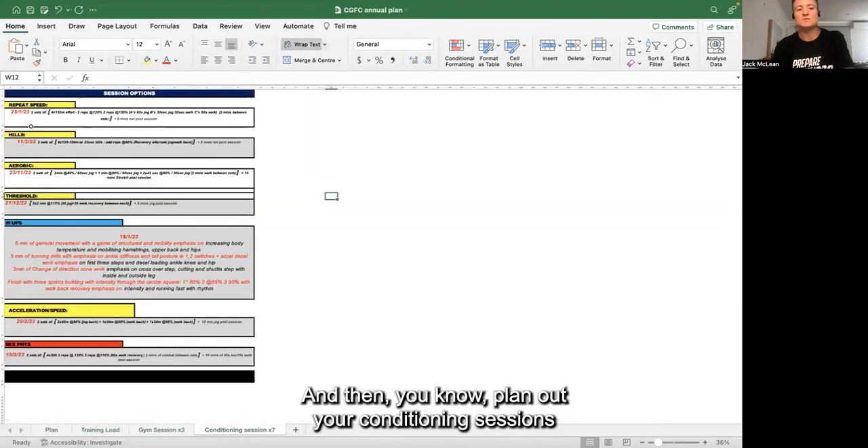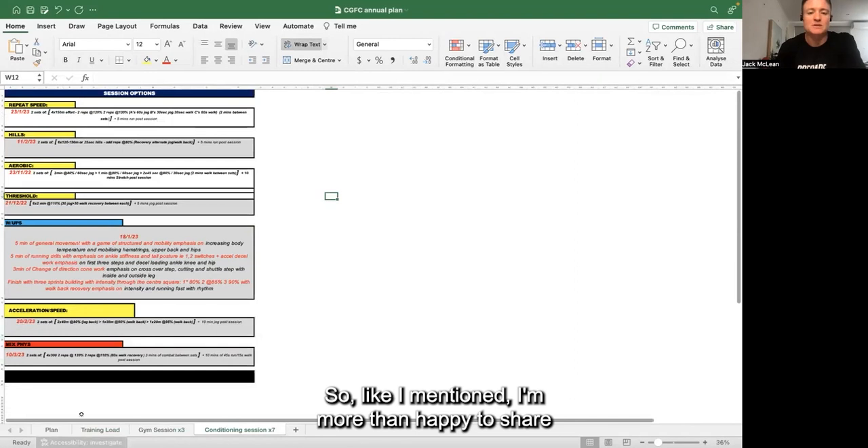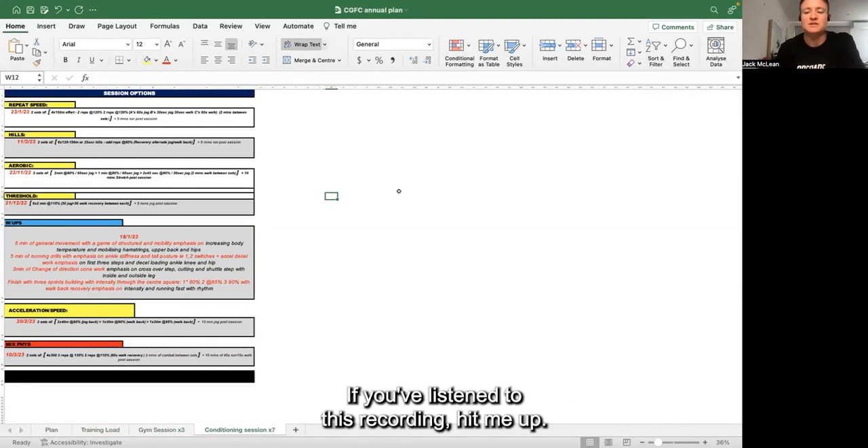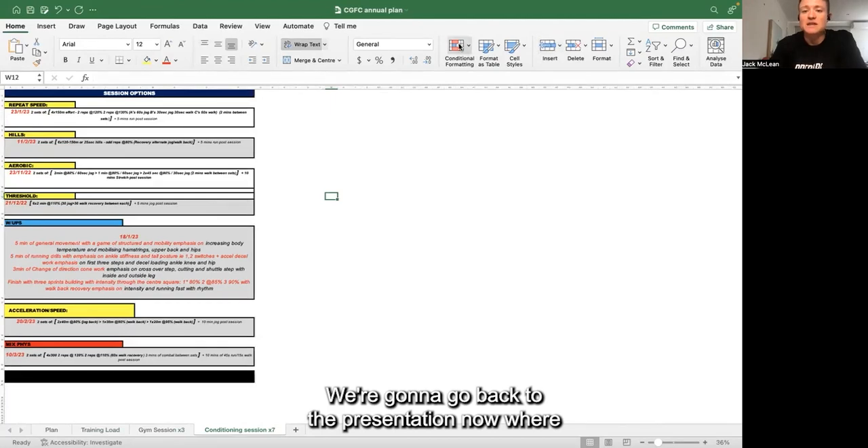Plan out your conditioning sessions with dates appropriate to tie in with those sessions. I'm more than happy to share this spreadsheet - if you've listened to this recording, hit me up. Anyone listening, if this would help you, I'm happy to share. That's what the Get Better Plan is all about - being helpful and supporting coaches with their coaching and programming.